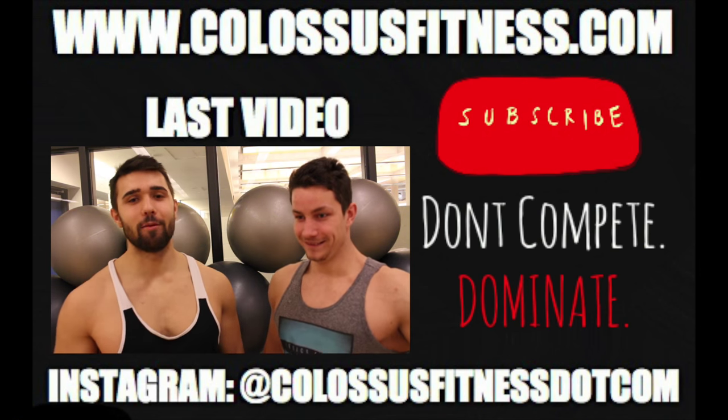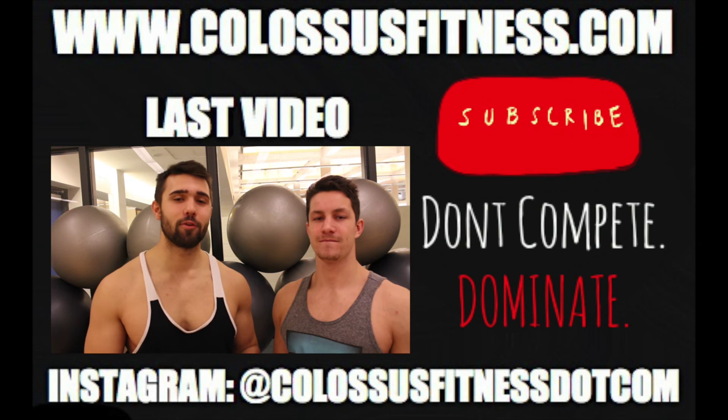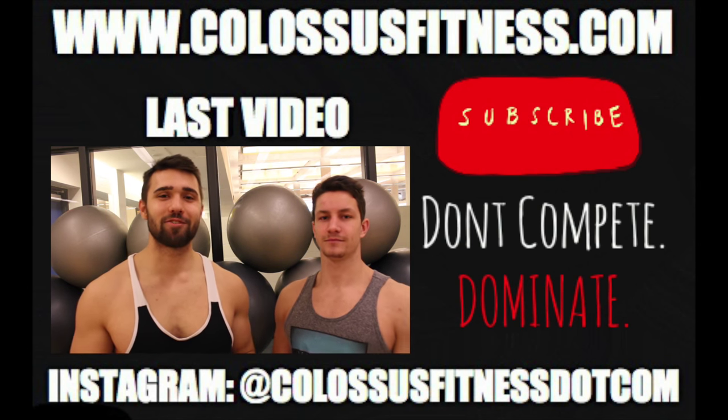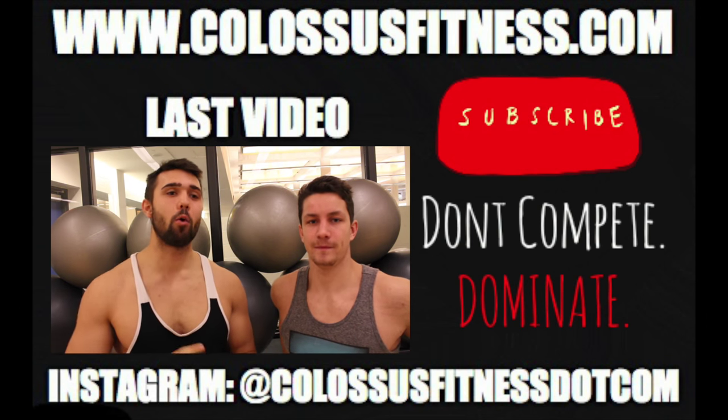What is up Colossus Army, Josh and Kyle here. We're switching up our angles — we realize we were probably filming a little bit too far away when we're trying to talk to y'all, so hopefully you guys can enjoy our faces a bit more.